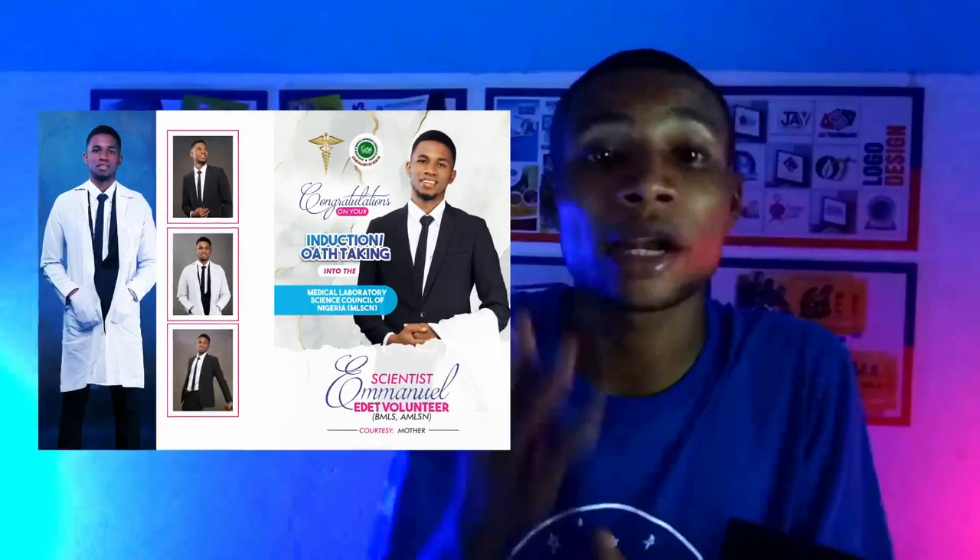Hey, what's up you guys, my name is Dennis, welcome and welcome back to my channel. In this video I'm going to show you how to design a jotter for an induction or oath taking ceremony like this, and without any further ado let's go into the video.